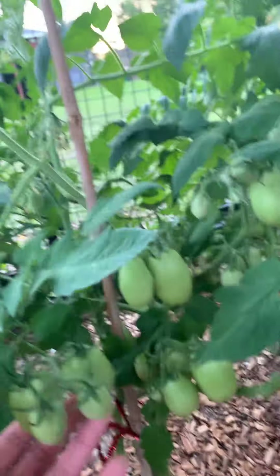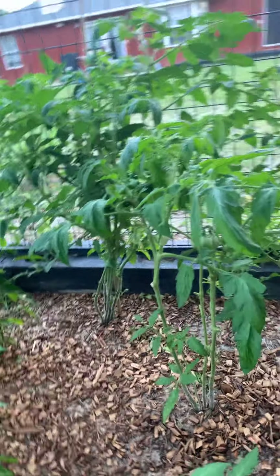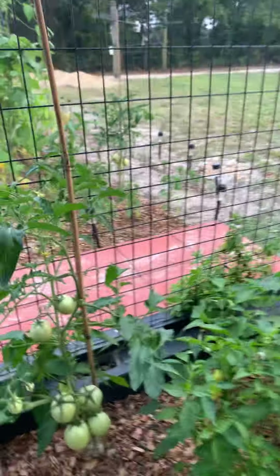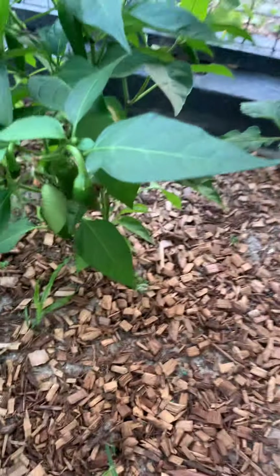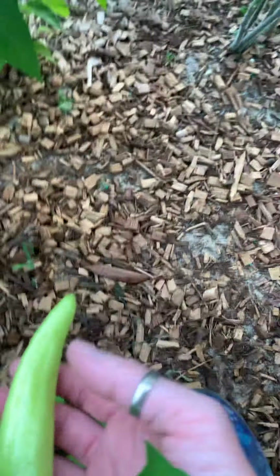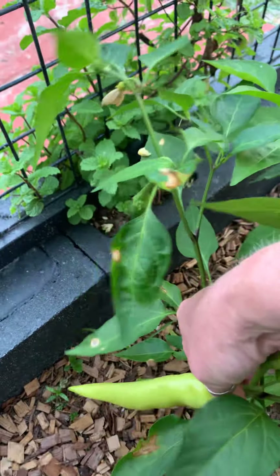I'm going to have to figure out — if they all survive and the birds don't come in and eat them — what the heck we're going to do with them all. There's more too. Look at this banana pepper — it's ginormous. I think it's time to harvest it, but I'm not 100% sure, I've got to look it up. Here's another one.